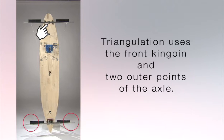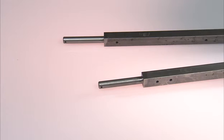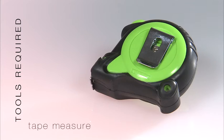Triangulation uses the front kingpin and two outer points of the axle. Both the front and rear kingpin are drilled so that they are on a center line of the floor board, so they're in a straight line to each other. The rear axle spindles are equal distances from the axle center kingpin. Here's how you use a tape measure to do your triangulation.